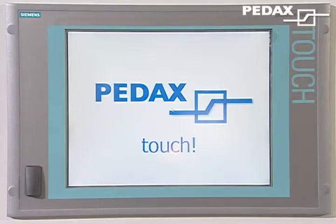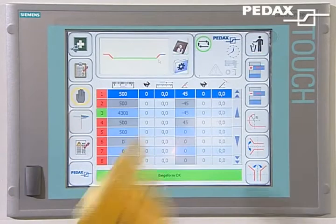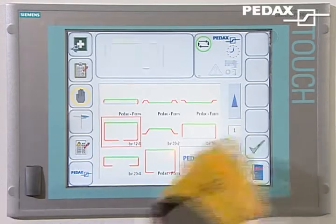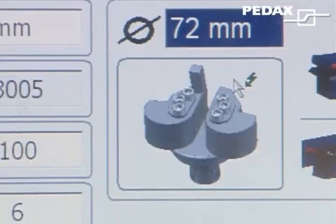New is the Siemens controller with touch screen for particularly simple operation. Bending shapes can be quickly defined, changed, or recalled with a few inputs. Clear displays, for example for the bending tools, significantly shorten setup times.